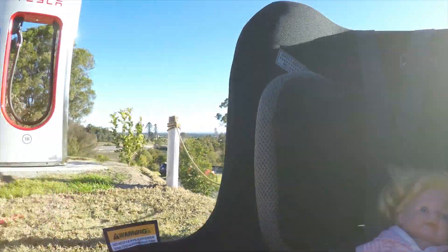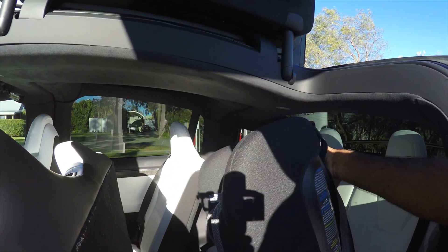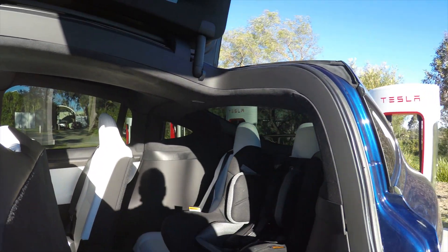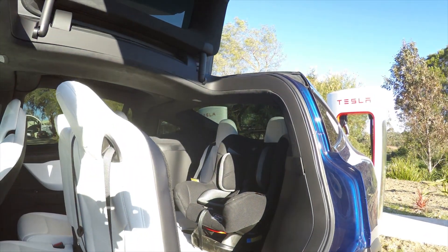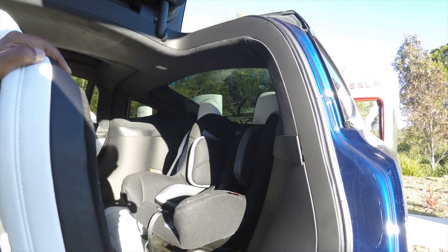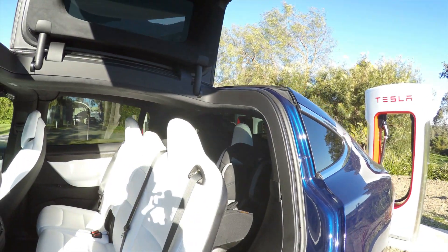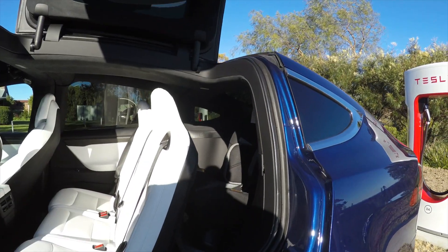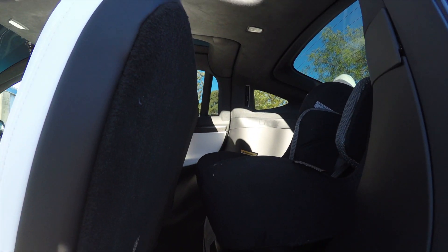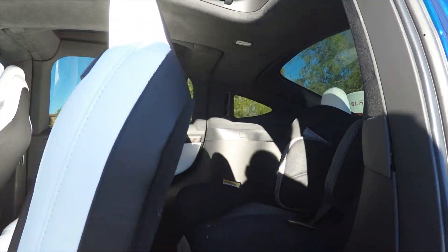Now to get the car seat in place — it's not difficult whatsoever, even with a one-handed operation as I'm doing here. So that's where the car seat sits in the third row. Then I'm going to push this back. This is the optimum second row position, and you can see there is more than enough space for the baby back there.